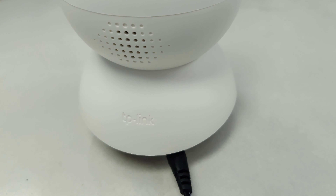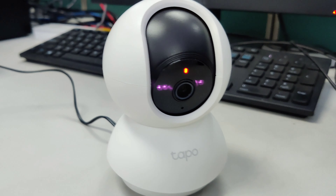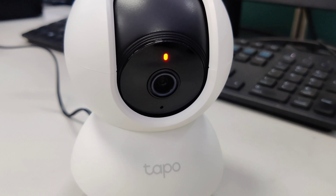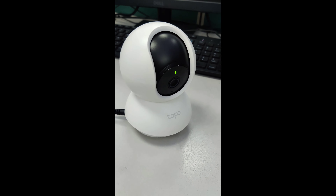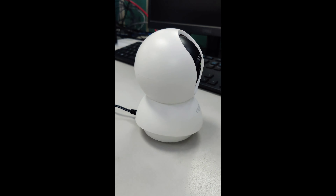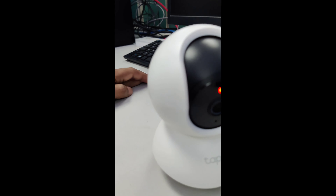This is the back side — the speaker of this camera. The head is turning automatically. When it senses movement, it will move its head upward or downward and right or left. I really like it — it's behaving like a mini robot. Hope you also like it.